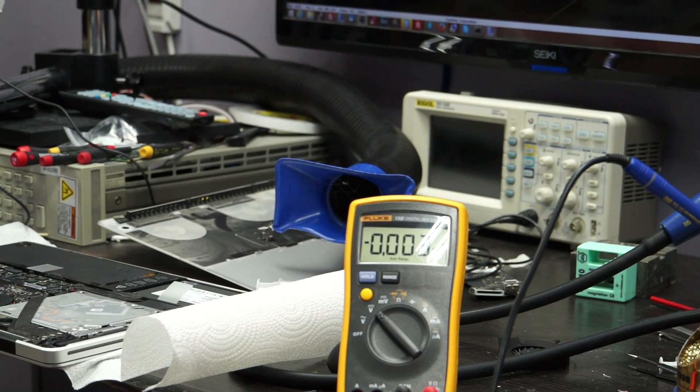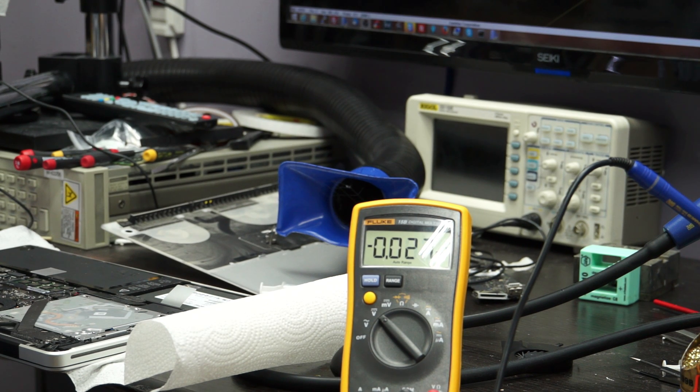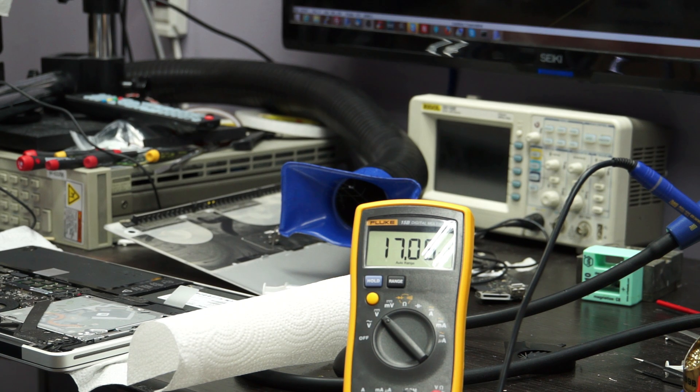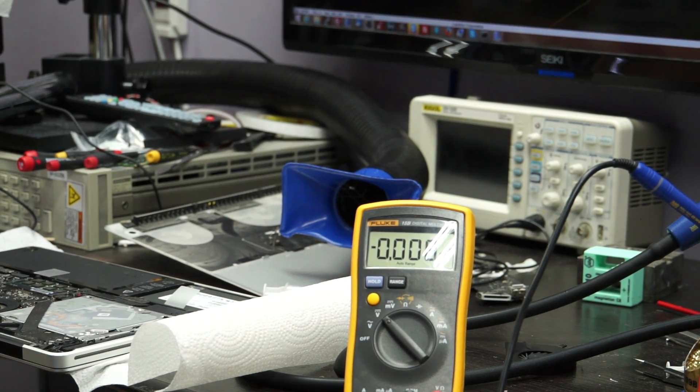What you're going to see here is you only get 17 volts on backlight. How is this going to work with a new screen when you're only sending 17 volts to the screen? It's not. It's not a screen. I plugged in a new screen and it didn't work.